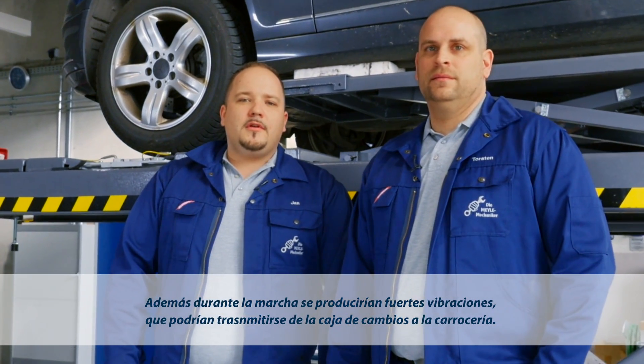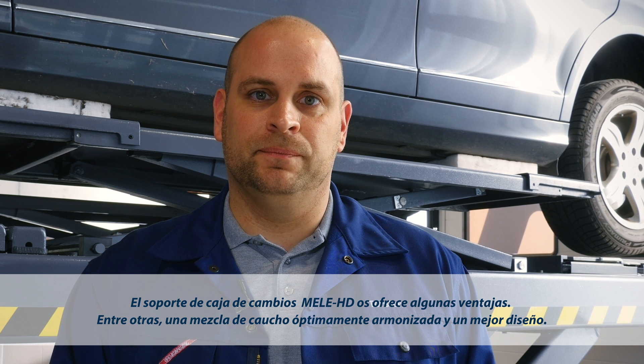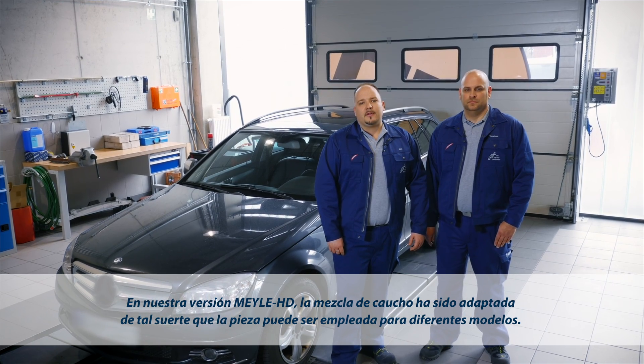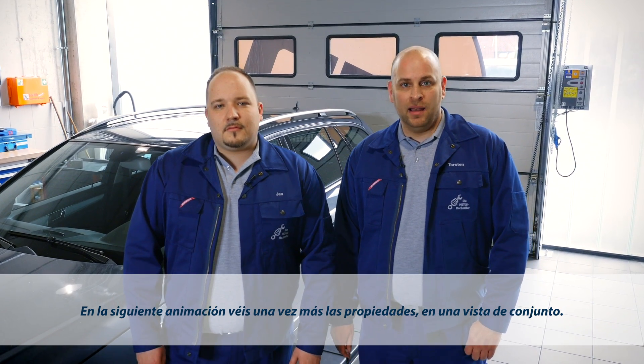The Mylar HD transmission mount offers several benefits. For example, the rubber compound was carefully reformulated and the design improved. The rubber formulation of our Mylar HD version was specially refined to make it suitable for several different vehicle models. This means that to service different Mercedes-Benz models, you will only need one part. The next animation gives a summary of all the special product features.